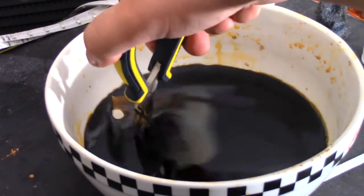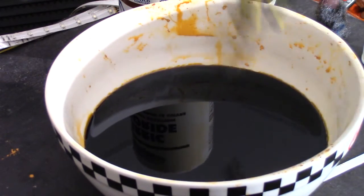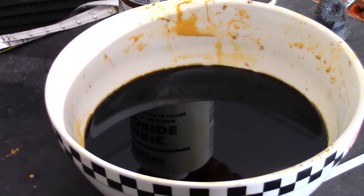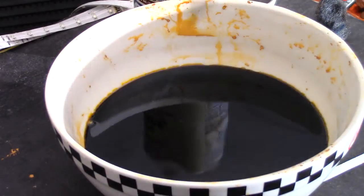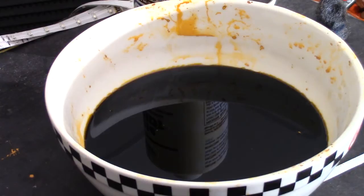Just keep an eye on it. Don't let it go too long — maybe around half an hour. You don't want it to corrode through the toner and eat away all your traces. I'll check it every 10 minutes or so, and we should have a nice board when we're done.